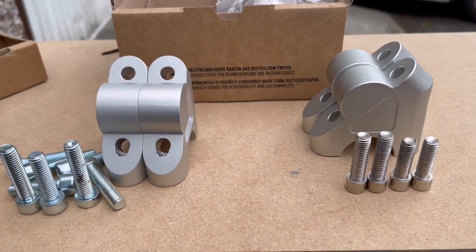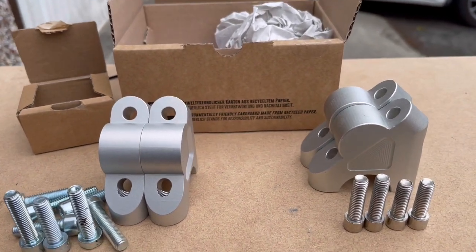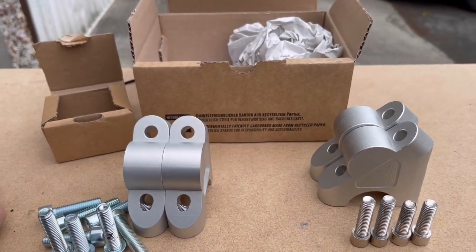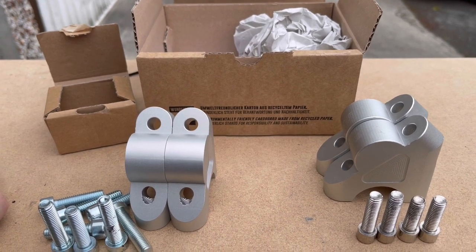I did this just as an experiment — at no point was I ever going to fit these anyway. But even though I was going to treat this as a lighthearted video, it makes my blood boil.